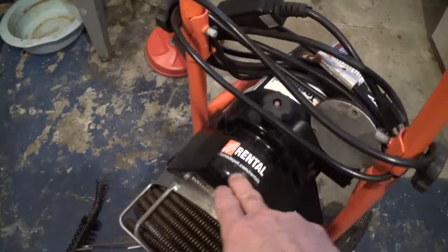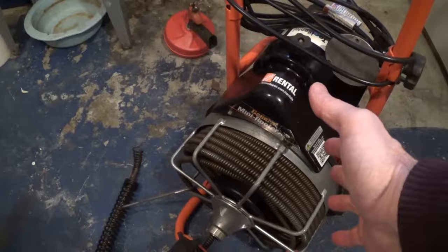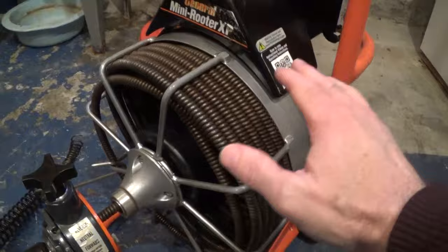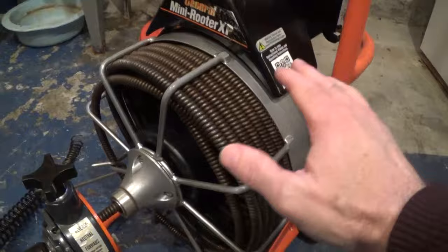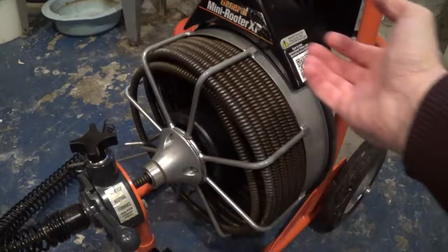You can pretty much rent this equipment yourself and do it yourself — it's not that difficult. I actually rented this from Home Depot for a four-hour rental, which costs about $50 or $60. I could have done a day rental for $70–$80, but all I really need is four hours. As long as you have room in your vehicle to transport it and can lift it into your basement, that's all you need.